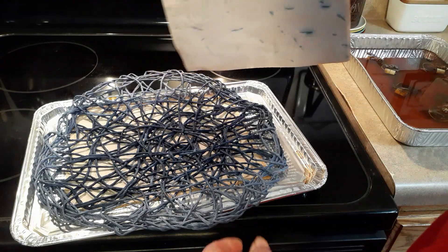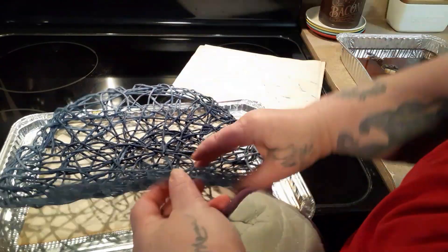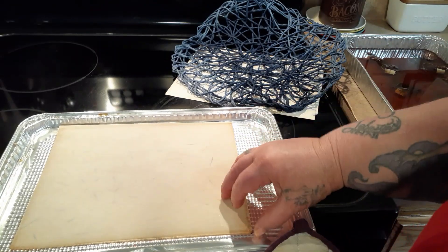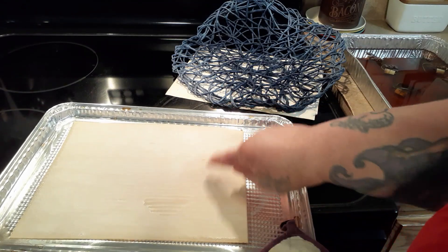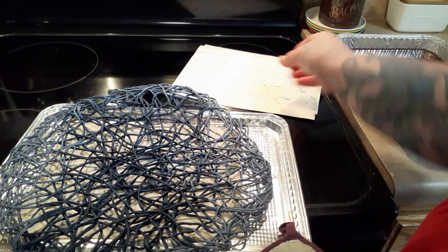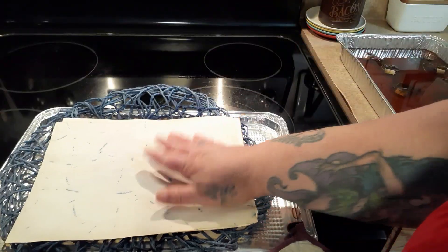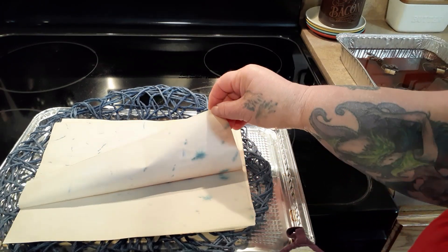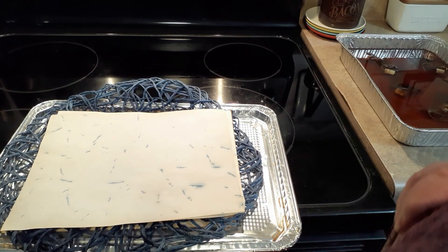Oh, it's getting some blue on it — I'm going to like that! The bottom is getting just a little bit. Not much, but you can see the patterns. Let's put this upside down to see if we can get some blue on the other side. I like that — I'm not sure how many it went through, but that'll be pretty. I'm going to pop that back in there.